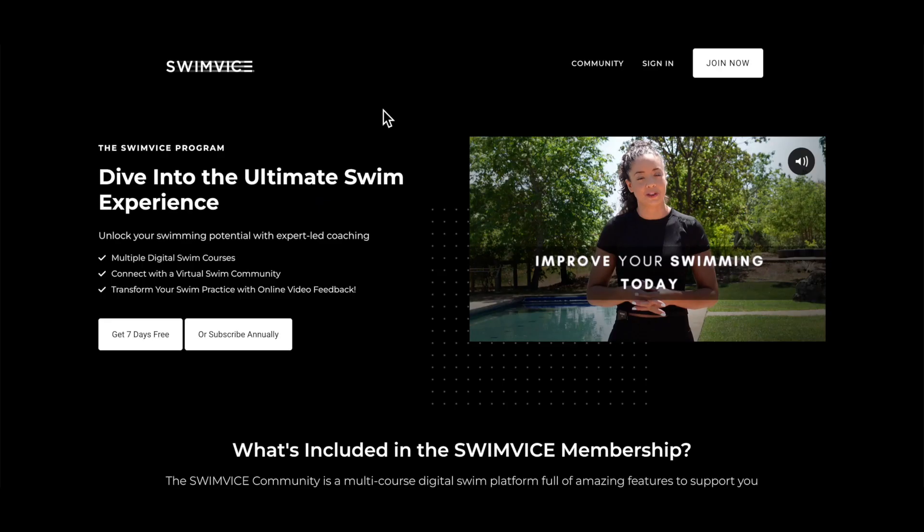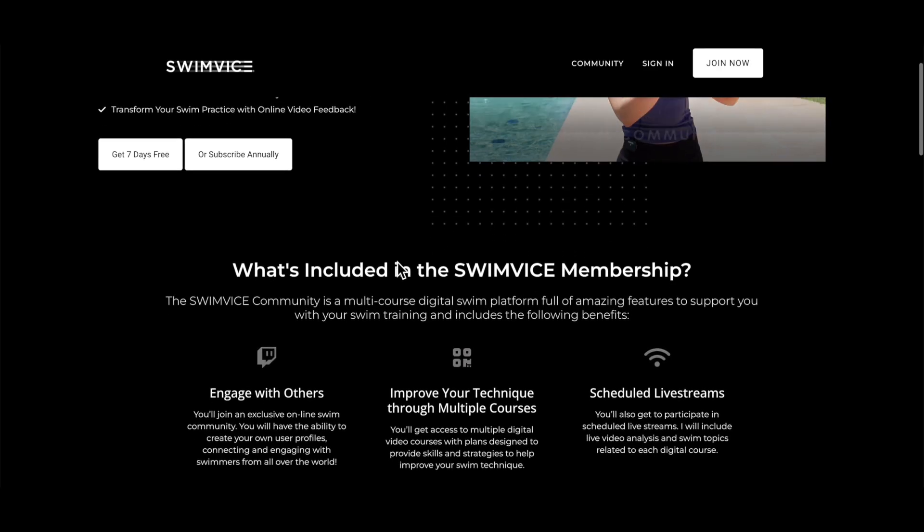Alright swimmers, that's it for today's quick tip video on why this is happening in your own freestyle technique. Now, if you're frustrated and want to learn how to kick properly, timing the entire progression, I have a full system located in the SwimVice membership, where you can access it for 7 days free. Click the link in the pinned comments below and have access to multiple digital courses as well. Alright swimmers, enjoy your practice, and I will see you all next week.